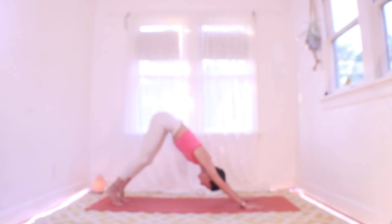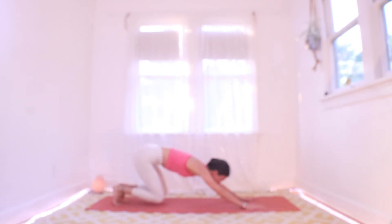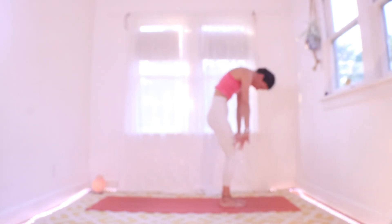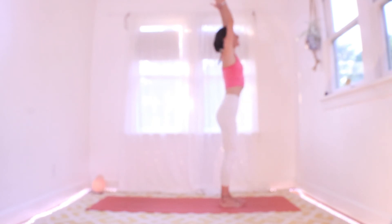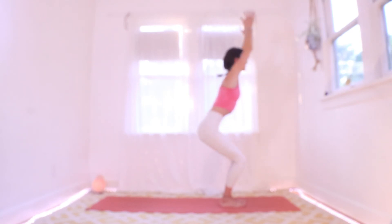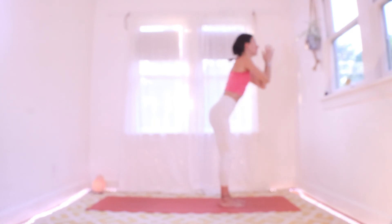Inhaling here, find your plank. Exhale hop or step to your hands and fold. Inhale come on up. Exhale drop into your chair, drop nice and low. Inhale to stand, and exhale to fold.